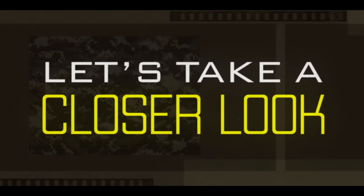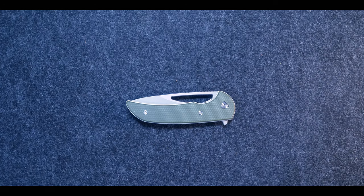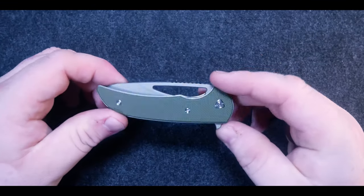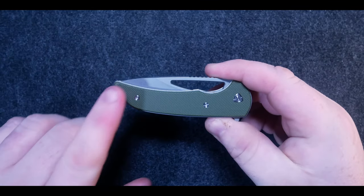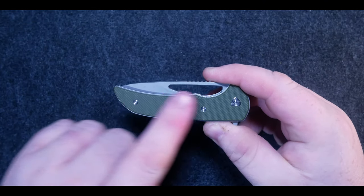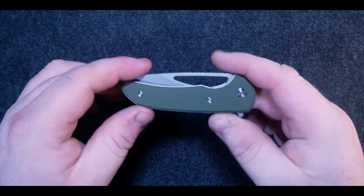Let's take a closer look. Starting on the show side, you can see the textured G10 handle scales that are purposefully a tiny bit smaller than the steel liners. Visually, this creates a border that frames the G10 nicely, and functionally it mimics a chamfered edge, which overall helps the ergonomics.